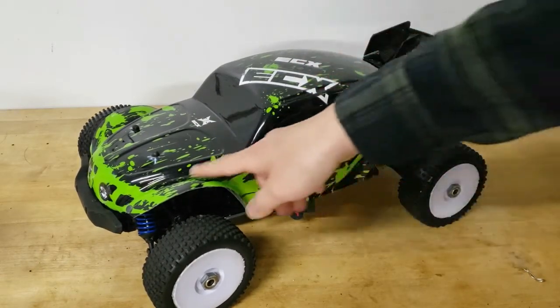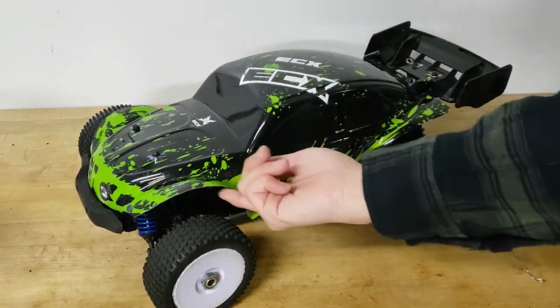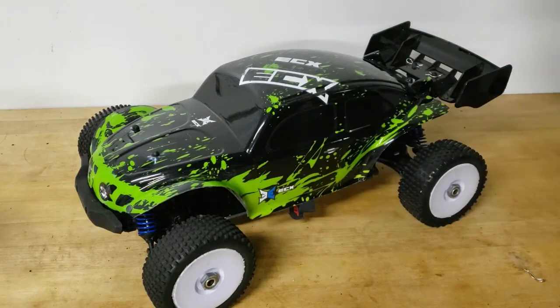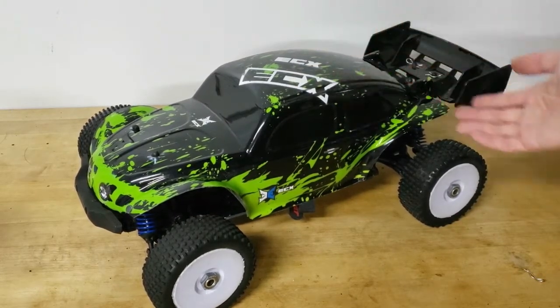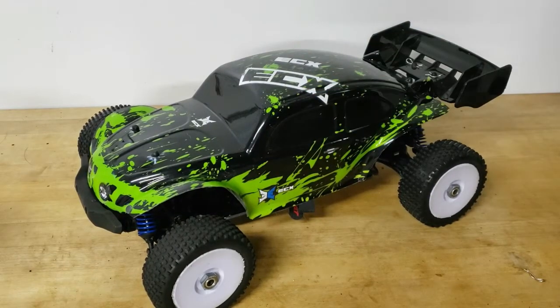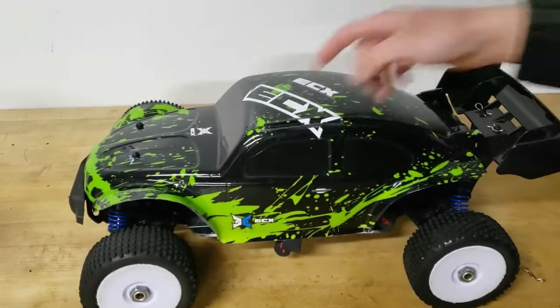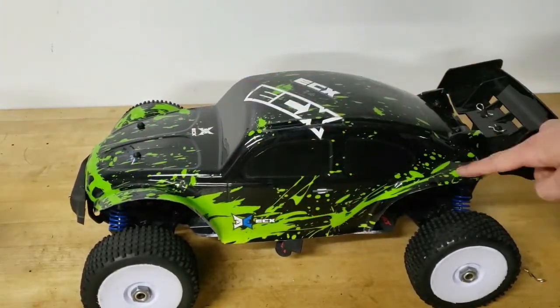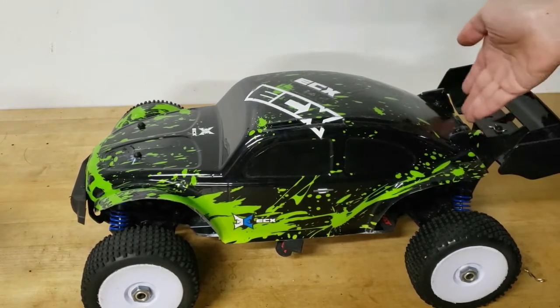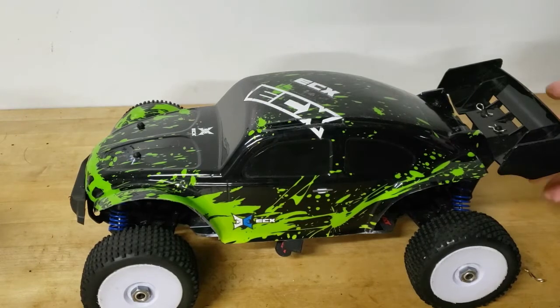I'm not a big fan of the paint scheme, and this is a cheaper body made out of PVC, so I did have to line the inside with duct tape so it wouldn't shatter. But so far it has stood up pretty well. Since I don't really care about the looks, I don't care about it getting scratched up and beat up. The only modifications I had to make were trimming the fenders a little bit on the body and cutting off some of the rear where the engine detail would usually be to make room for the rear wing.